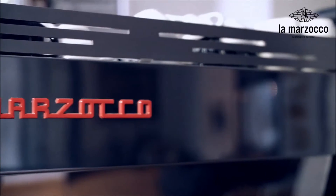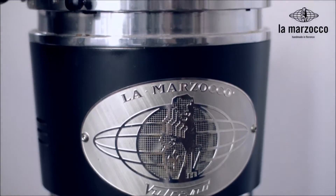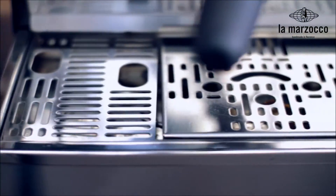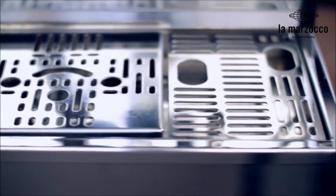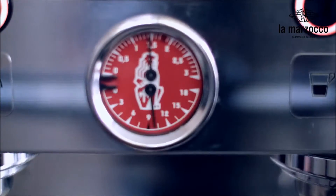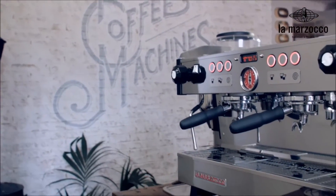Since 2012, La Marzocco holds the patent on the design of a machine with integrated scale technology. In the last three years, the La Marzocco R&D team has been focused on developing an integrated load cell platform able to withstand the rigors of a real cafe use, with the reliability, durability, and precision that our customers expect.